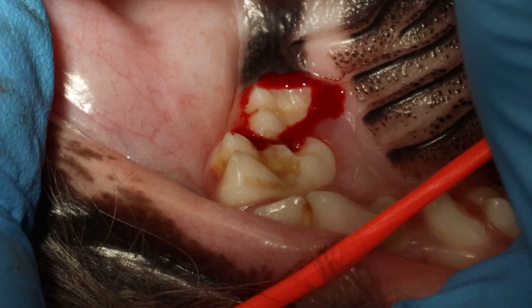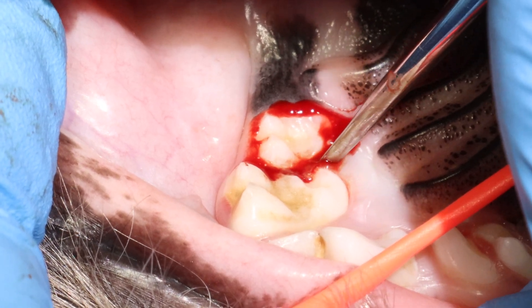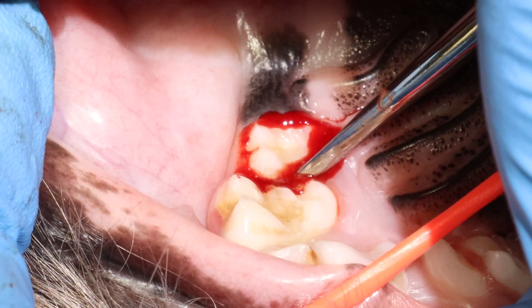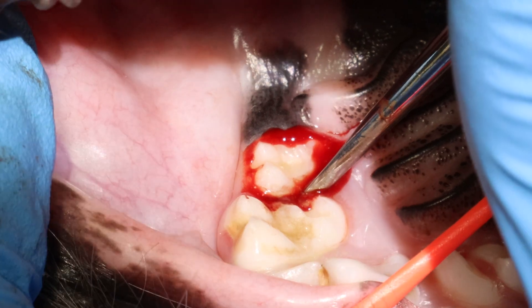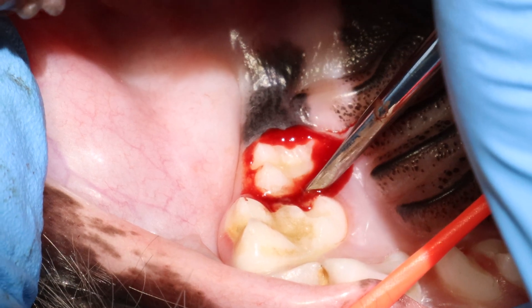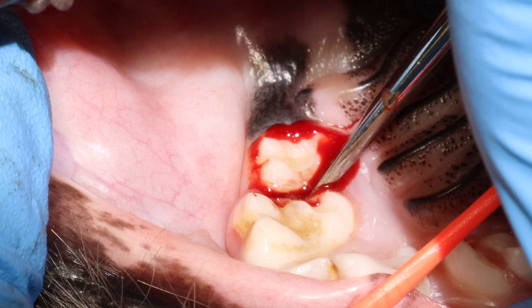For this instance, you first do the stab incisions around the tooth, and now I'm just gently putting in my luxator at this exact spot on the palatal root. This is a nice spot to begin — just put on gentle pressure. I engage the periodontal ligament, and I twist, and I hold, and I see if the tooth moves.